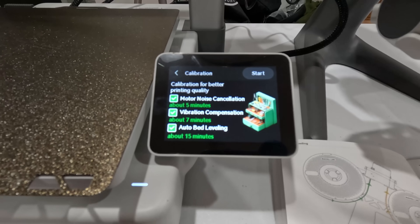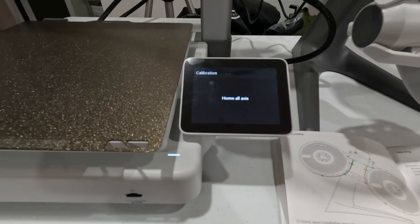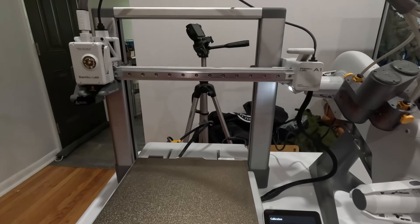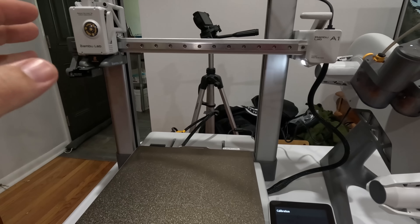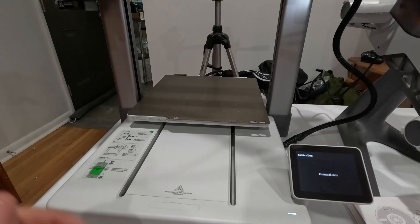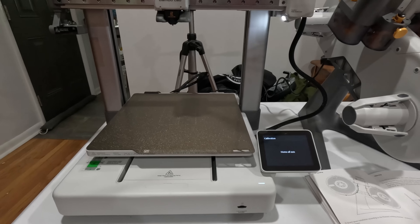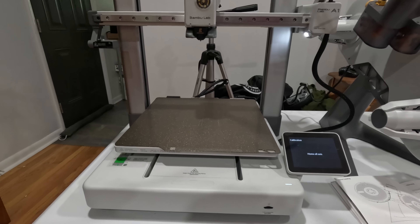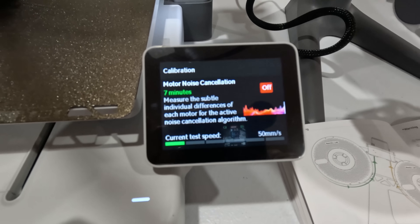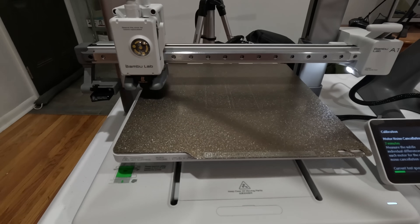It's connected. I'm going to let it do its calibration — we're looking at 27 minutes. It's going to test for sound and movement and all kinds of stuff as you can see on the screen. It started the motor noise cancellation, just going through different speeds and listening.